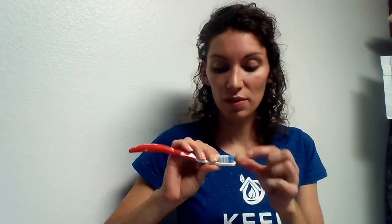So when your toothbrush dries, it is completely disinfected. It cleans your toothbrush of 99.9% of the common bacteria found on toothbrushes.